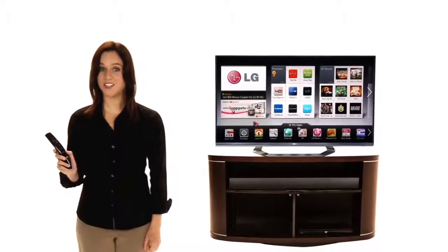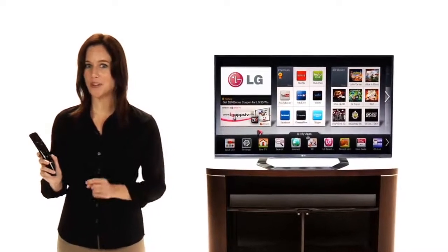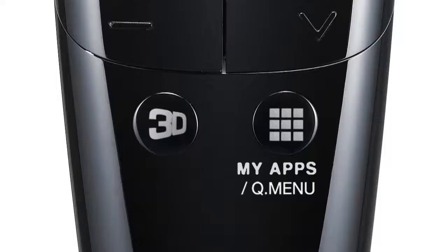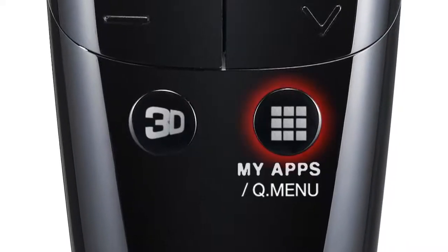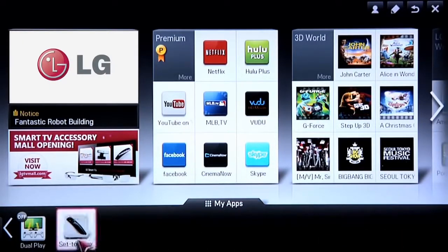Imagine the convenience of controlling your LG Smart TV and your set-top cable or satellite box using only your LG Magic Remote. To do this, start by pressing the My Apps button, then scroll to the third of the three groups, then click on Set Top Box.